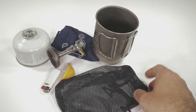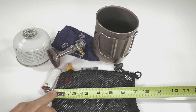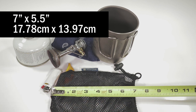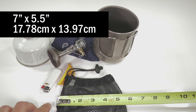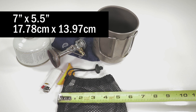You don't necessarily have to have this exact stuff sack — any stuff sack of approximately this size should work. Let me pull out the ruler and get a measurement for you to give you an idea of what size stuff sack to use. The stuff sack length is approximately seven inches, and the width is approximately five and a half inches. I'll put the metric conversions on screen too. If you've got anything close to that, this can probably work for you.